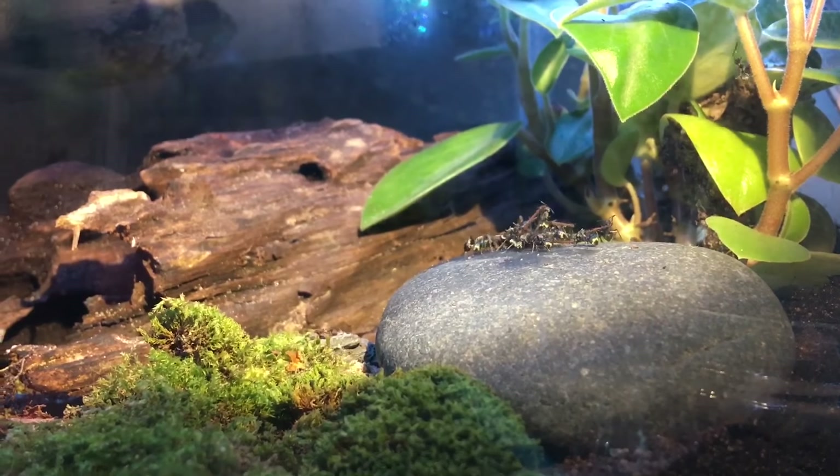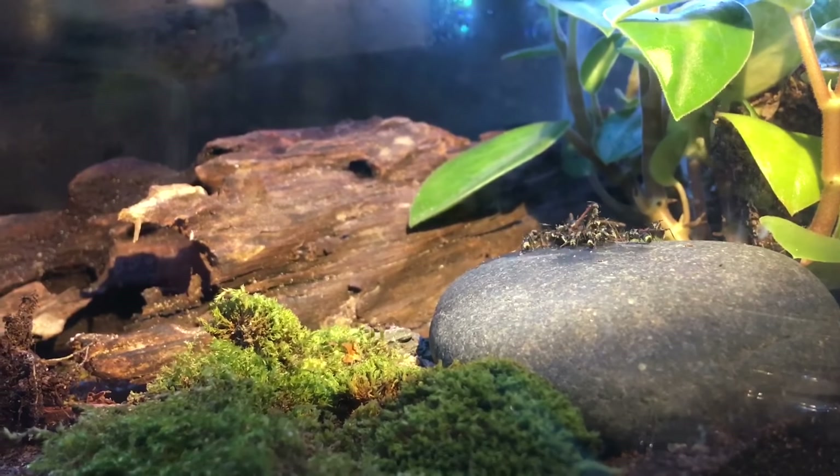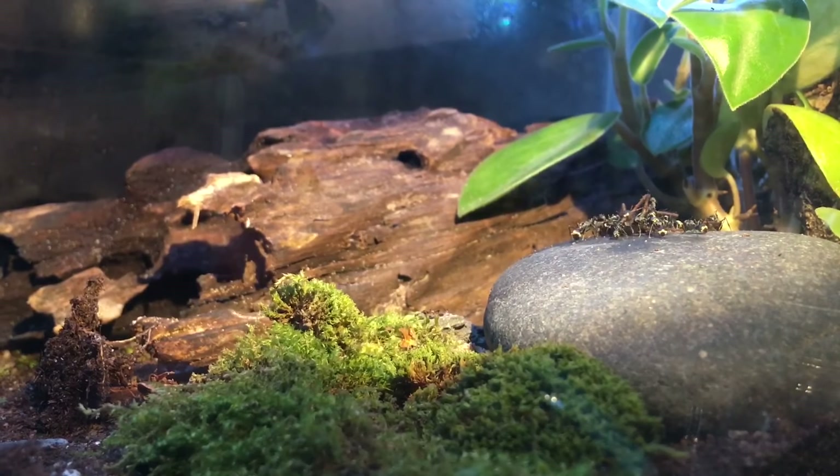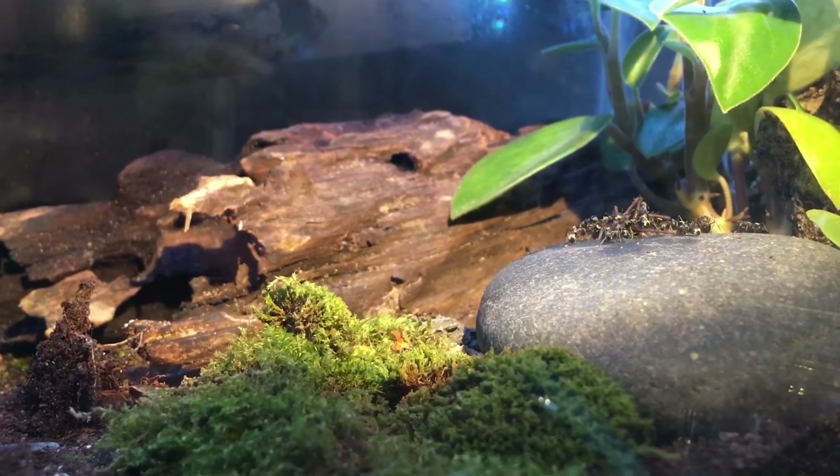Hello everybody, Imperial Ants back again, and welcome to my new vivarium. Inside of it is my original colony of Pilarachis Weaver Ants, and so far they've been doing pretty great.